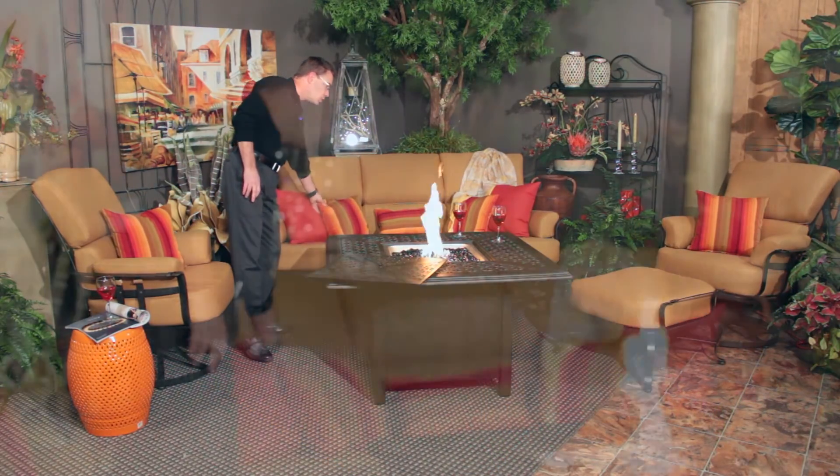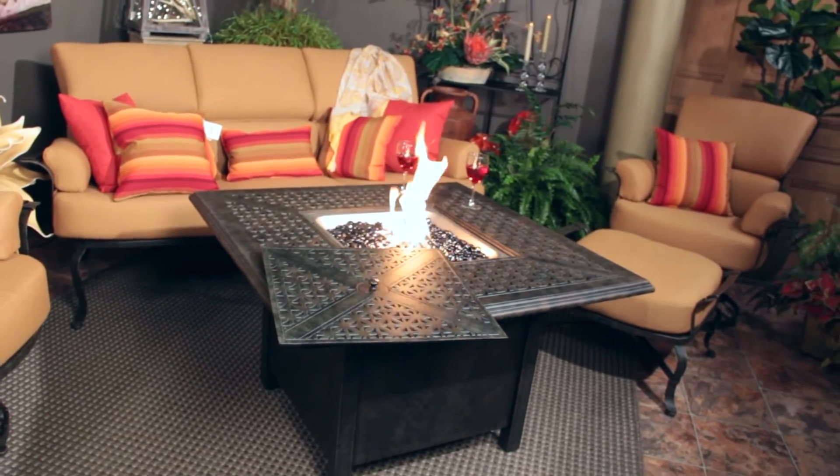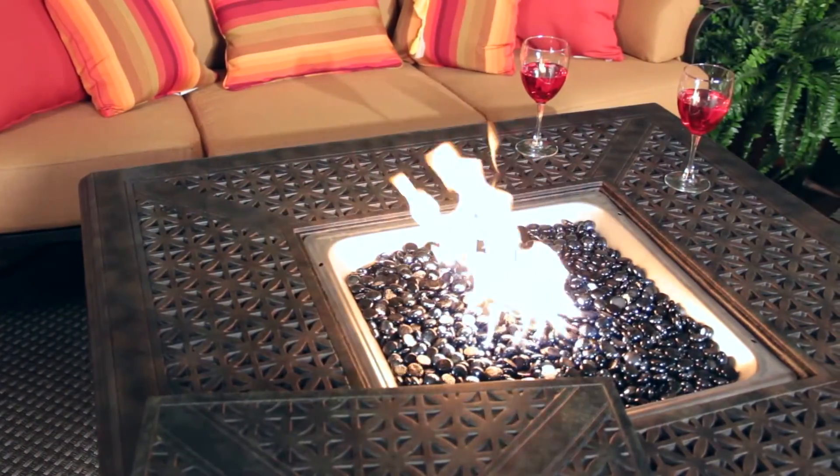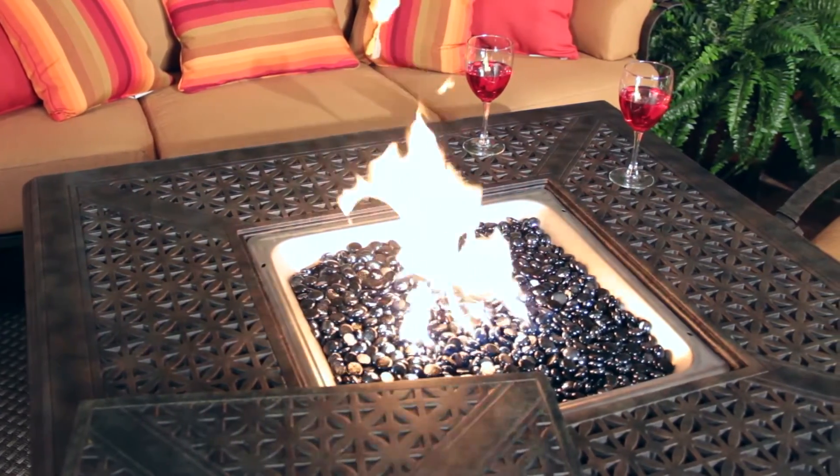In addition to these pieces, I'm showing it with Woodard's Hampton fire pit, also in the Vizcaya finish. You can see excellent design features and wonderful finish, all within a wrought iron detailing, weight, and strength. So there you have it with the Woodard Atlas Collection, available at Trees and Trends.